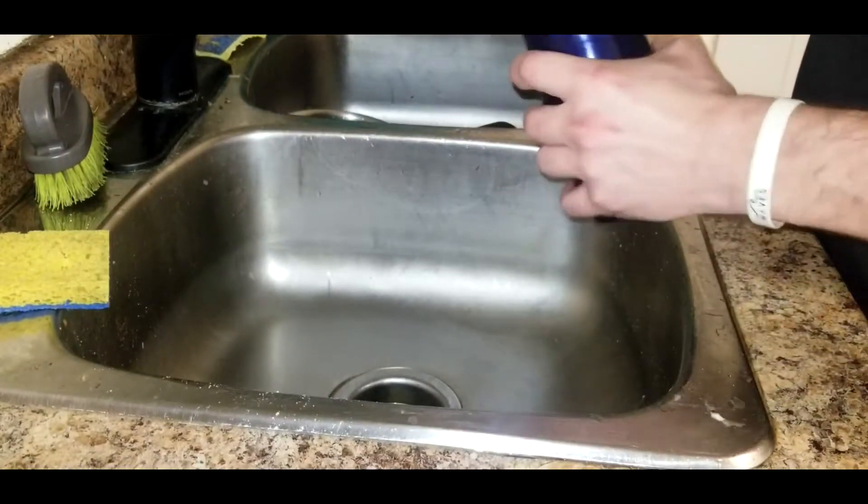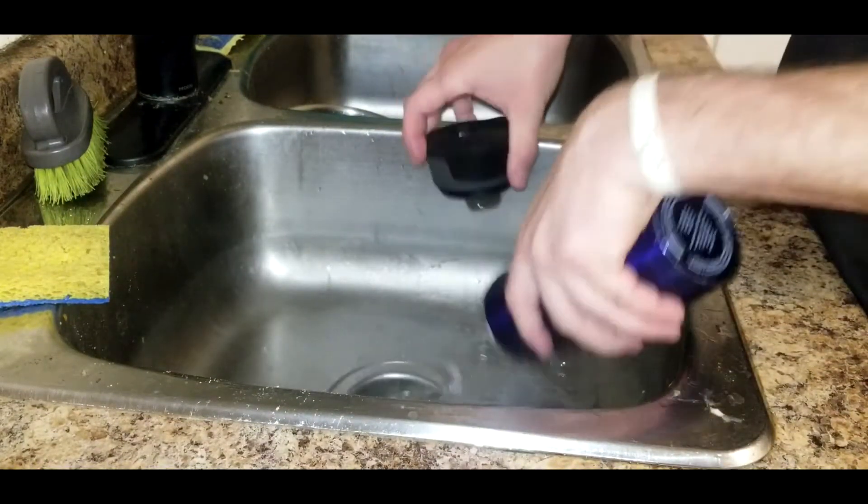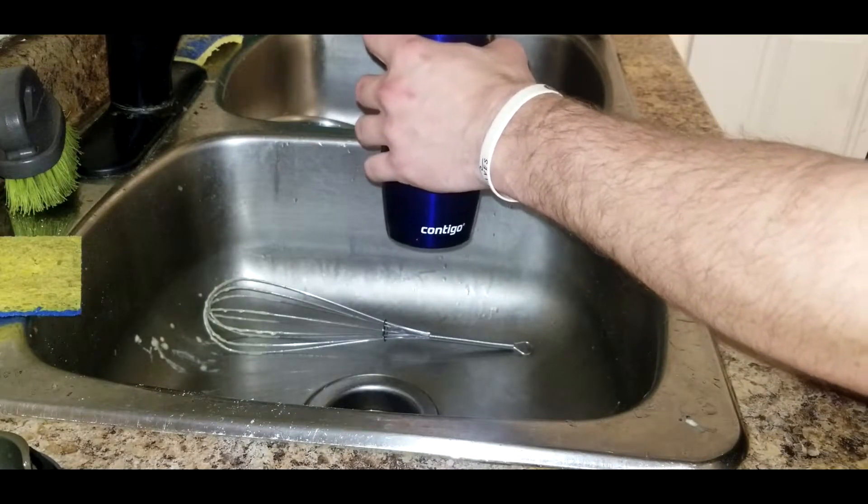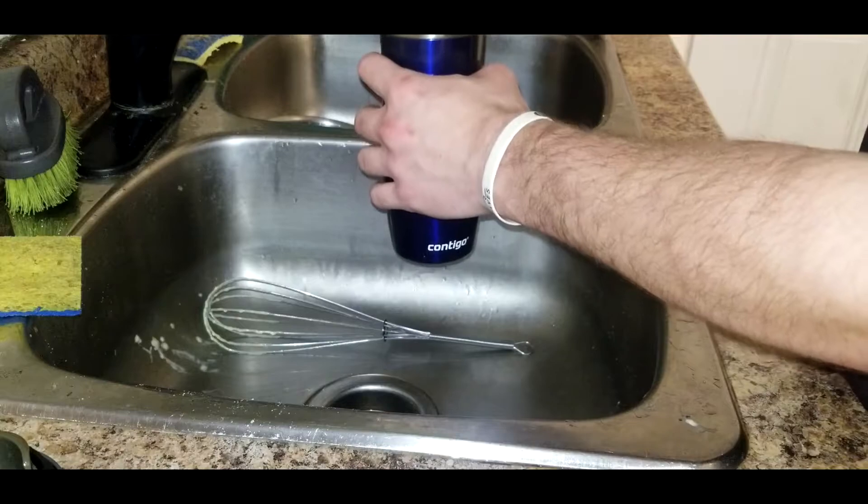We're gonna take a thermos full of hot water, pour that out, and then pour our hollandaise in here so we can keep it nice and warm. You can serve this for about up to two hours.